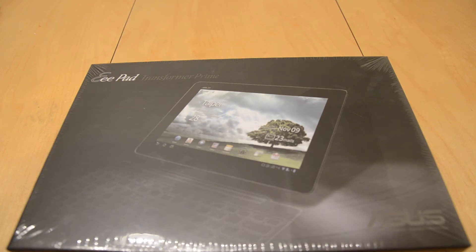Hi there, this is Mark Johnson from tech-snobs.com. Today we are going to have another great unboxing — we got on hand the Asus EE Pad Transformer Prime. That is a mouthful, but basically you can just call it Transformer Prime.